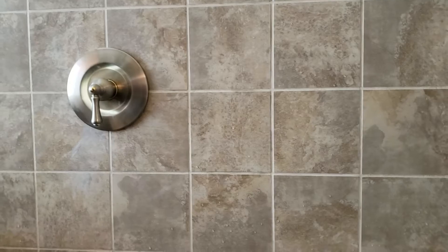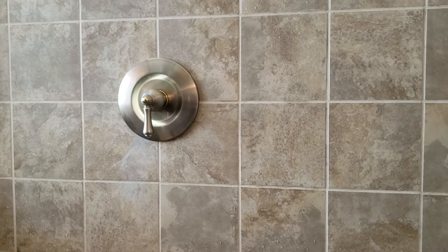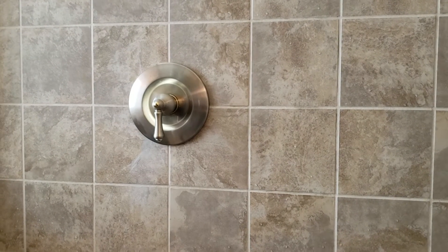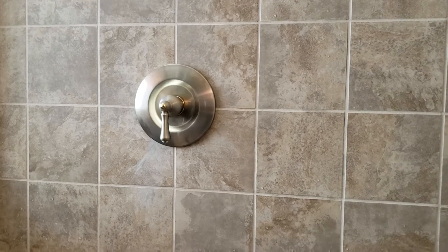We ran lots of water through it and stayed in the attic to make sure nothing's leaking up top. We do ask that you monitor the backside of this wall in the other bathroom — leave it open as long as you possibly can just to monitor for leaking. Once you close it up you don't know what happens. We're pretty good at what we do, however things can happen, so keep it open as long as you can, then button your wall back up and get your mirror back up.